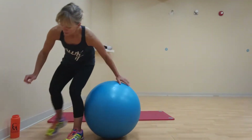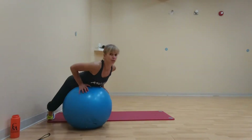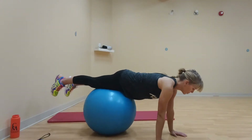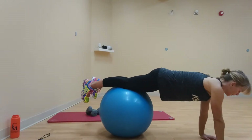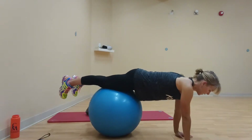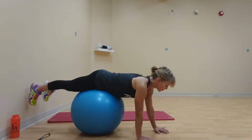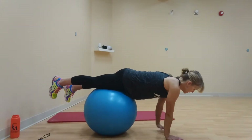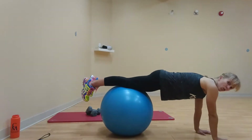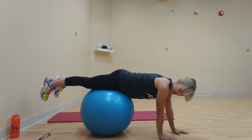First one is going to be a plank walkout. Come behind your ball and we're going to start walking ourselves out over the ball, one hand length at a time. Tummy is going to stay nice and tight. Back is going to stay completely flat as you walk yourself out. The further you go, the harder this is. Then it's a slow walk back, hand length at a time. Hands stay relatively close to right on your knees or shoulders. Belly and butt pulled in, flat back. Actively pushing away from the floor the whole time, fighting to have that ball roll out in a straight line and then back in a straight line.